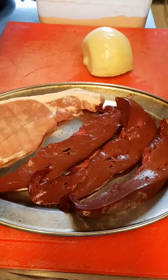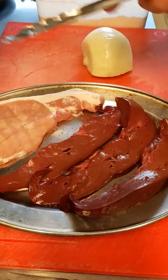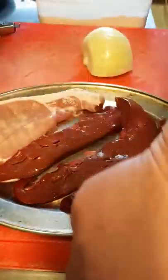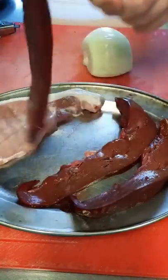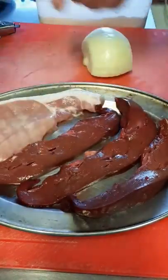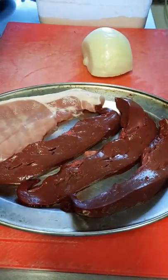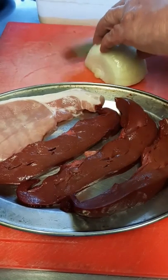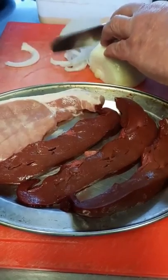People say they can't touch liver — that's fine. You can use tongs to put it into your flour, or a fork if you don't have tongs. Just catch it and lift it up into your flour. There's no need to touch it if you don't want to. I like the texture of it, but you don't have to touch it.